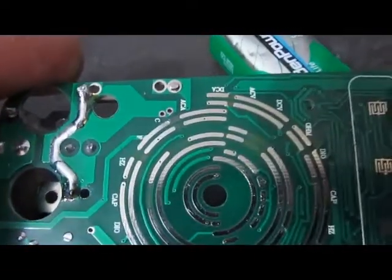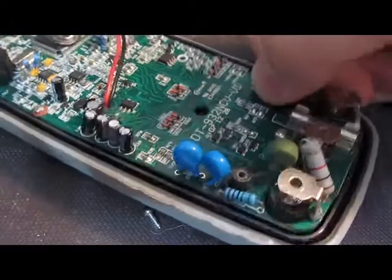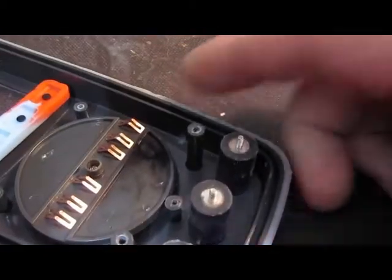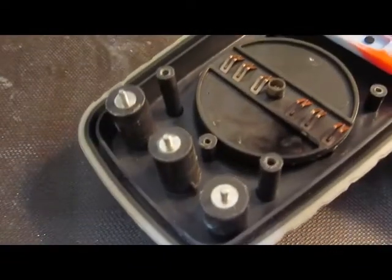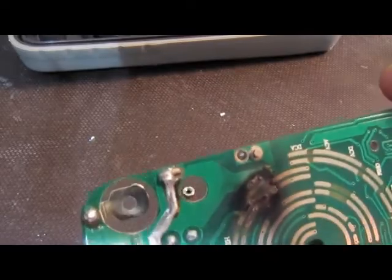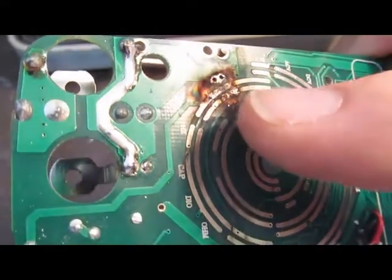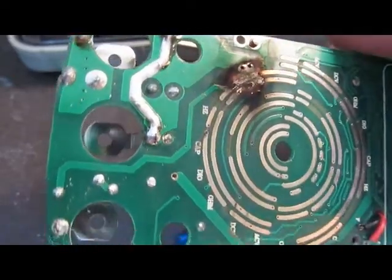I doubt that's an intended spark gap, but that's basically what it's functioning as. Looking at the meter now after one transient with the new generator, you can see the black char here. We're looking at the back side of the board — you can see what's happened: it's completely vaporized that trace and the trace next to it, and some of the trace where the two vias are.